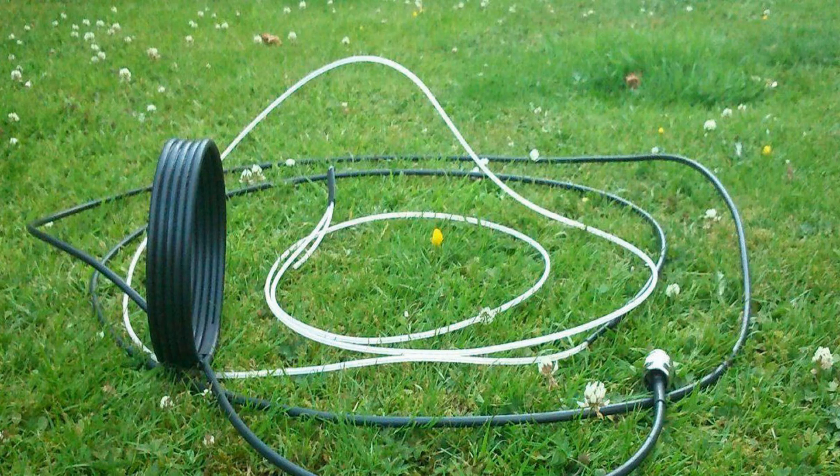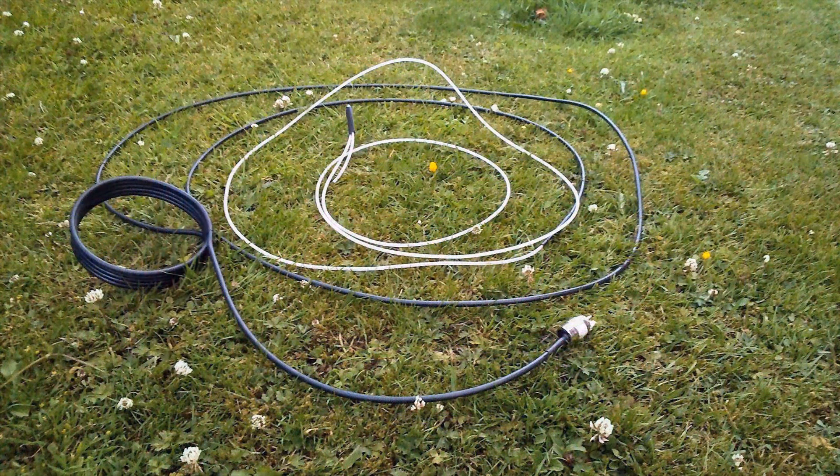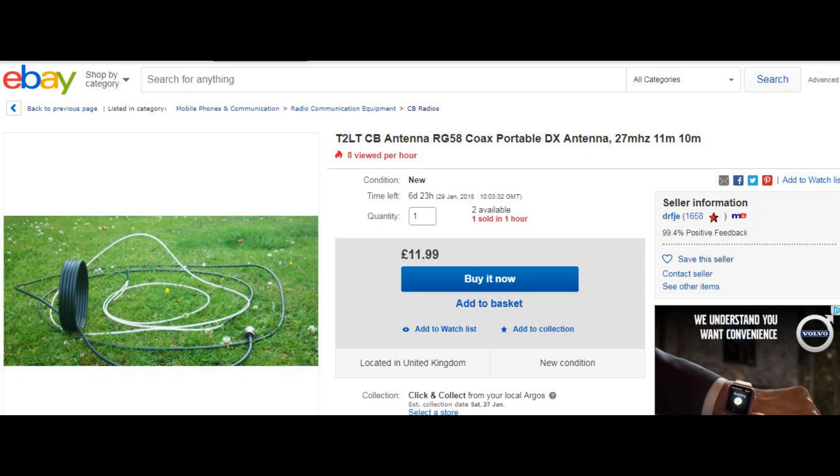Welcome back to Fred in the Shed. Today we're going to look at what is probably the lightest and most simple portable antenna you can possibly buy or make. It's called a T2LT antenna. Some people call it a bazooka antenna, some people a vertical dipole antenna. Call it what you want, but it's basically just a piece of RG58 coax that has been measured and partly stripped back.